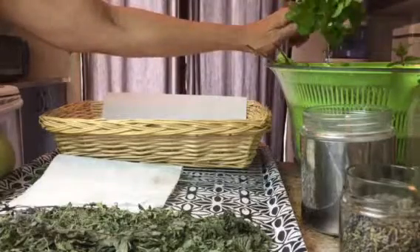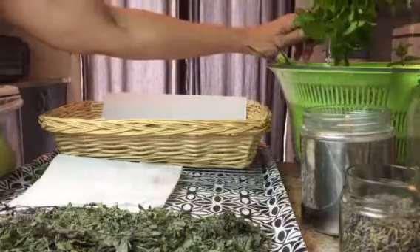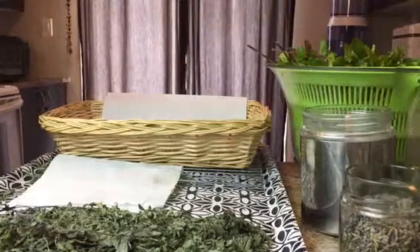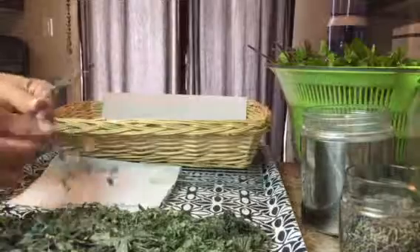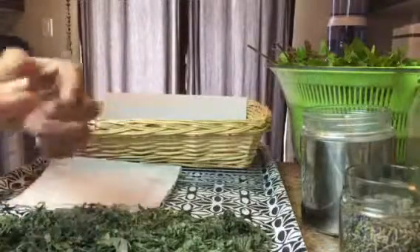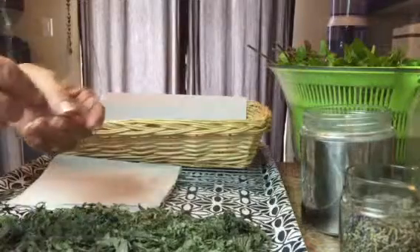I am getting ready to head out on a whirlwind series, so I'll be on the road at local fairs. If you're interested in seeing me, then come on — ask me where I'm going to be.